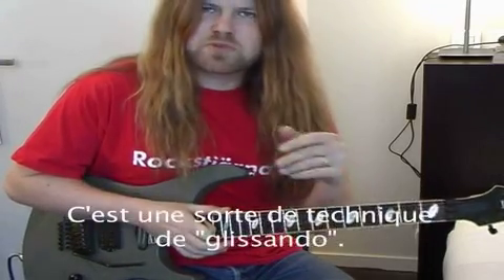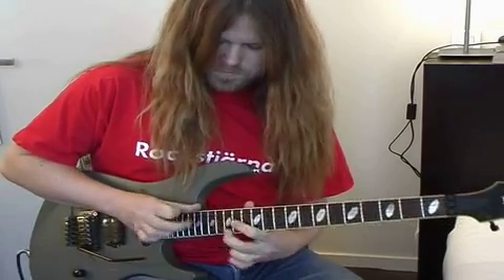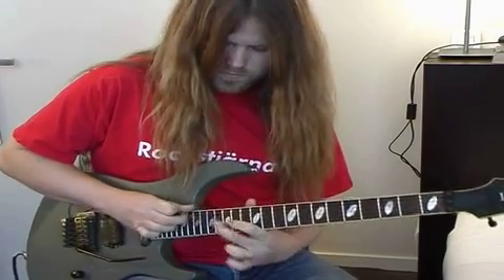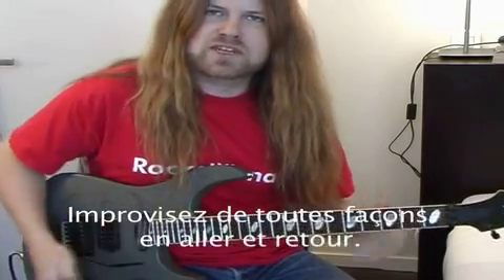It's kind of a slippery technique, but you can just improvise back and forth. So what you do, you hit...